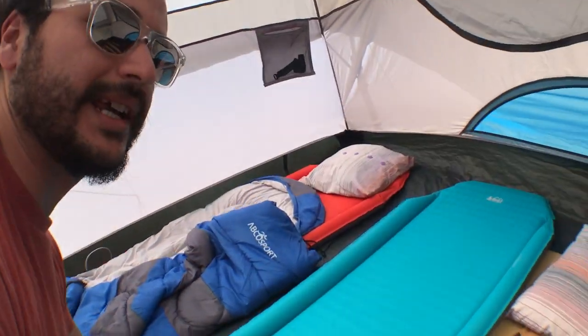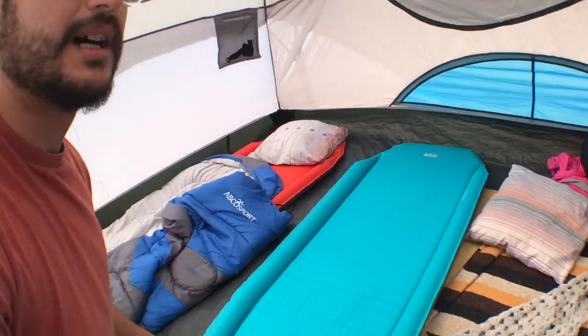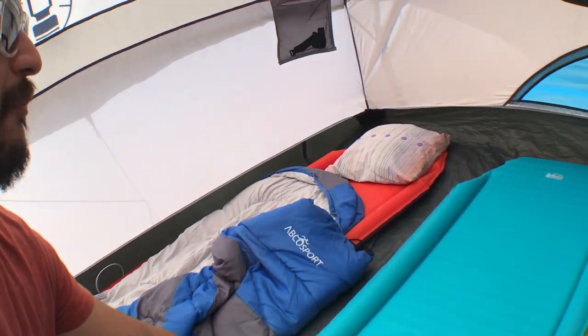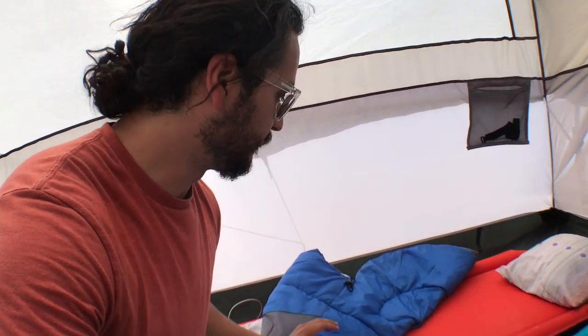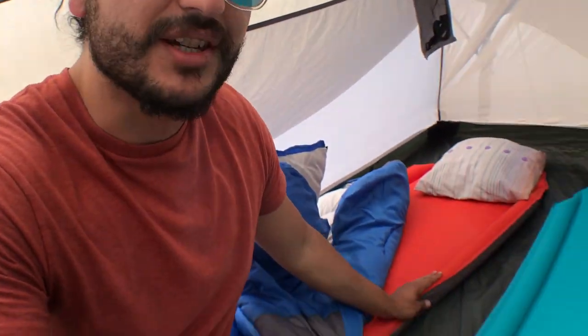Right here is Emily's pad — they told her a different size, so it was a little too small for her and her feet were hanging off. Here is my pad. It's not fully inflated; I feel like it's about half inflated. And here's the bag. I slept amazingly — it was really comfortable. You don't have a lot of movement, but I didn't feel like I was falling off to the side because the pad has these little edges that kind of keep you in place, which I think is a really nice feature.